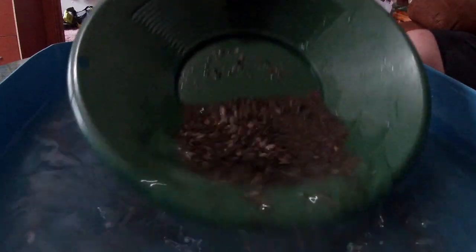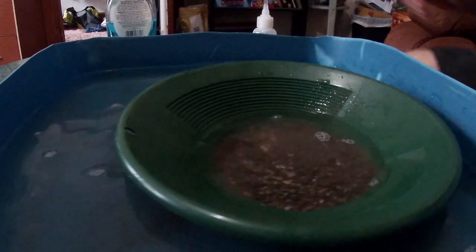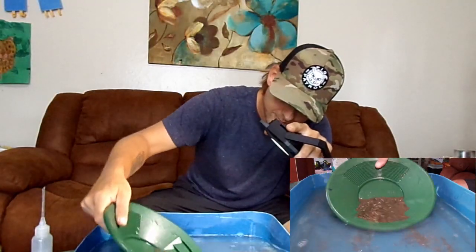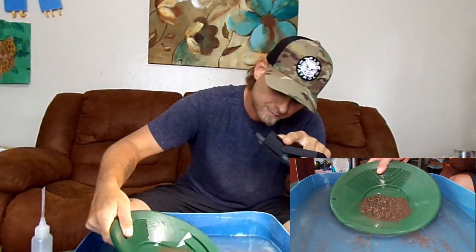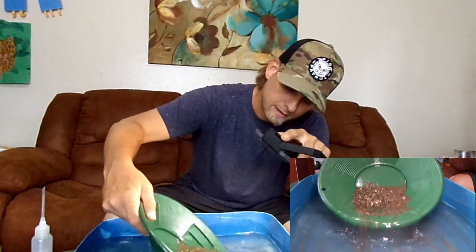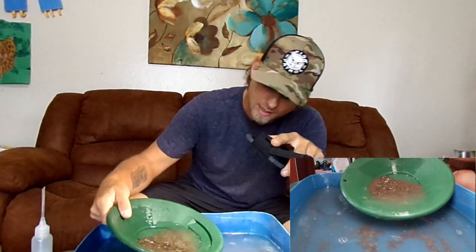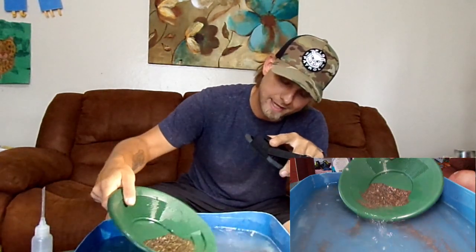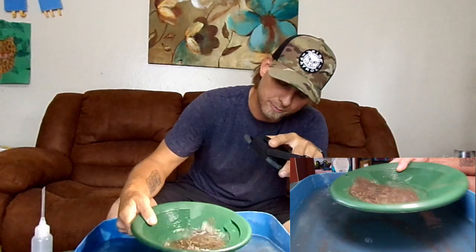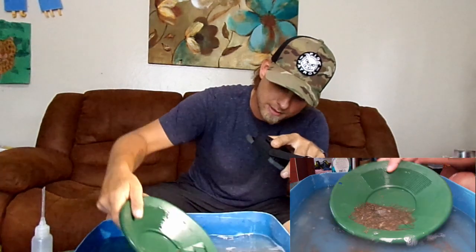I will say though, this is Tennessee soil — really. In Tennessee you have got to be extremely careful because the gold, if you can find it, will float right out with this stuff. Now I am going to keep all these concentrates just like I did from the other paydirts, but I do put the paydirt concentrates together — I don't separate them. I'm not to the point yet where I want to start cataloging all the gold and the locations it comes from because of my lack of knowledge.